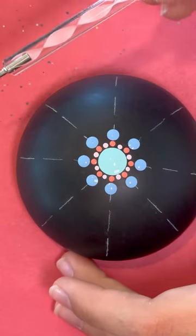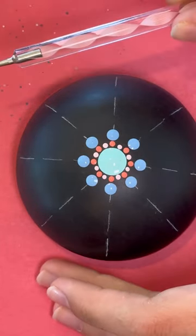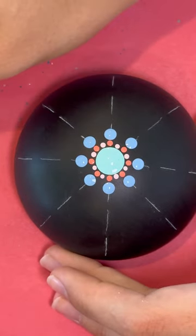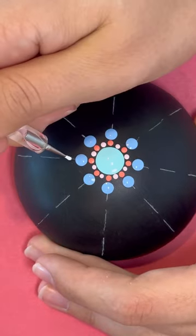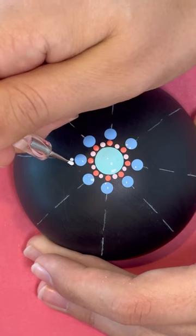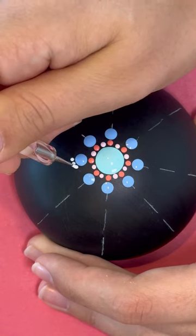Okay, so next step we're going to use the pink twirly with paint color 1, with the smaller end, and we're going to walk the dots. So you can place one dot, you're going to dip, and then walk the dots around.